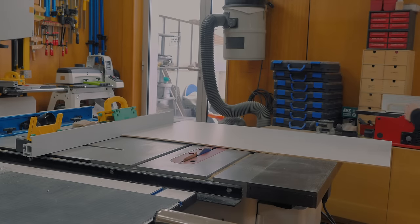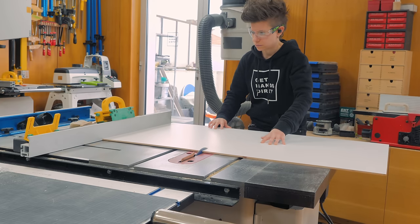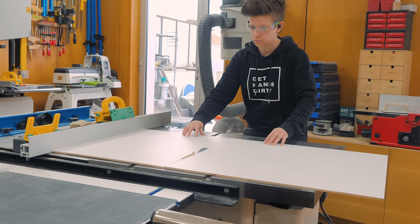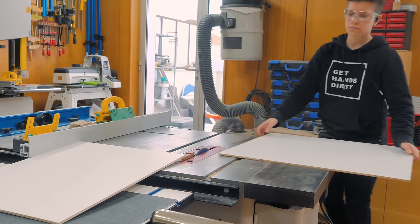I started by cutting the 6mm birch plywood in smaller pieces to fit on my carving machine table. I wanted them white because I do have a color scheme in the bathroom and that's what made more sense for my case. You can totally keep the wooden look of the plywood.